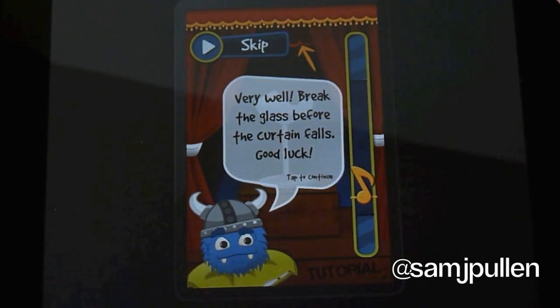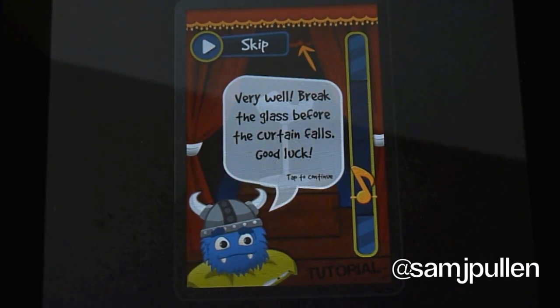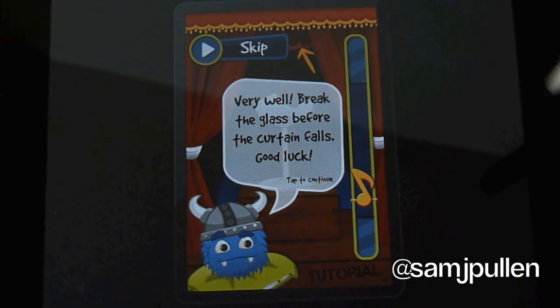So I'll turn the sound back on now so you can hear it properly. That's the tutorial now over. Very simple, not much you have to learn to play the game. So we'll jump into the game, and hopefully I don't suck at it.